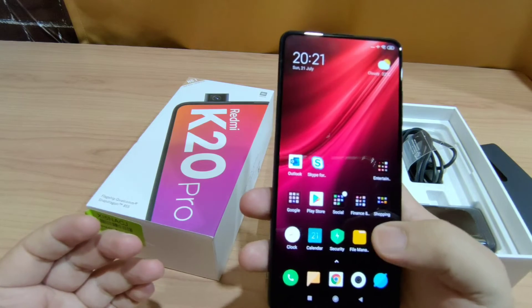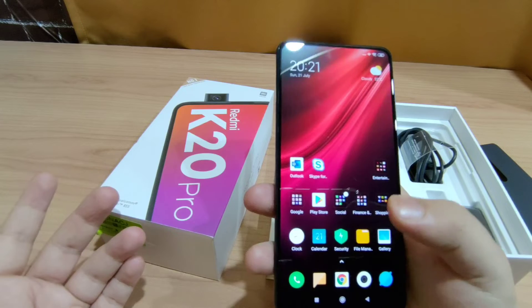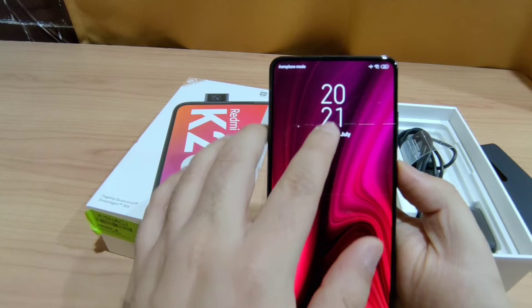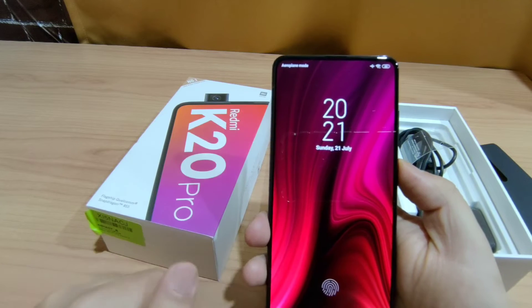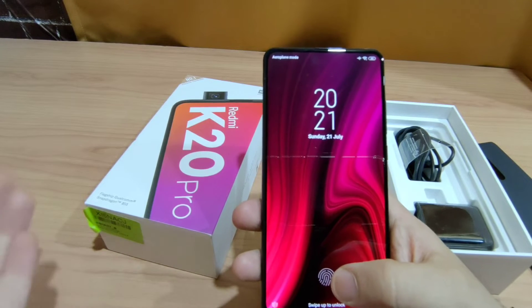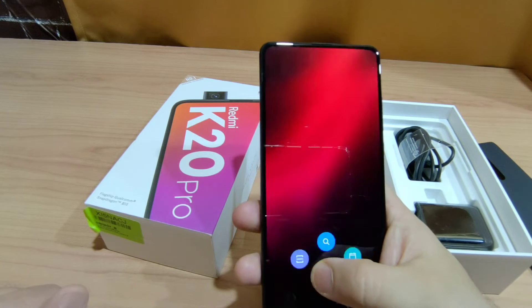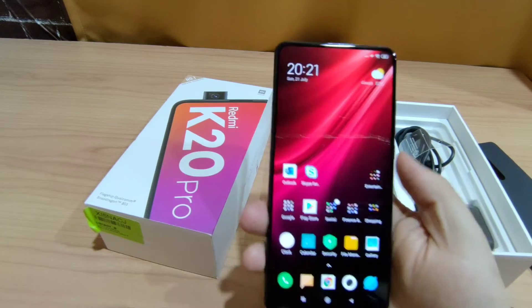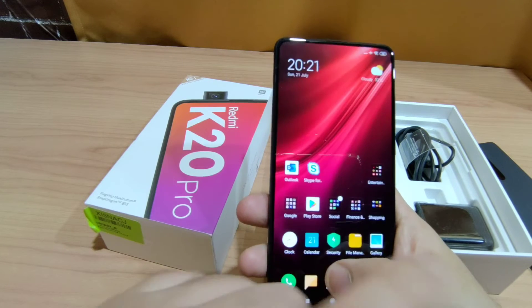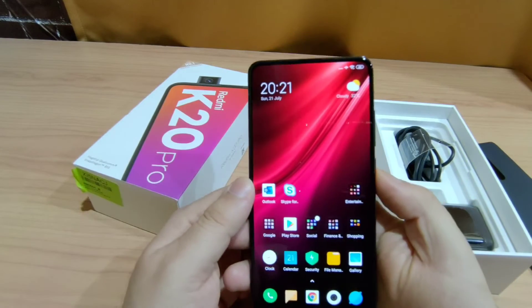This phone has an in-display fingerprint scanner which is very fast — I have only touched it and it unlocks. Since this is an AMOLED screen, it also supports always-on display, which you can change in the settings. I will create a separate video for that in a couple of days. You can also see the fingerprint scanner animation — when you touch it, it shows a wobbling animation on the side, which you can also change in the settings.